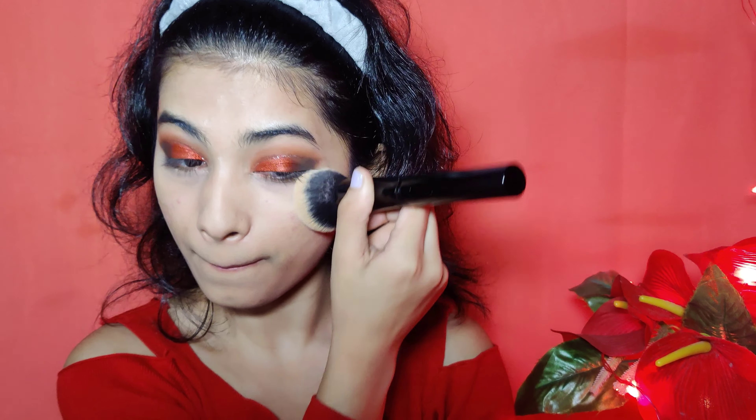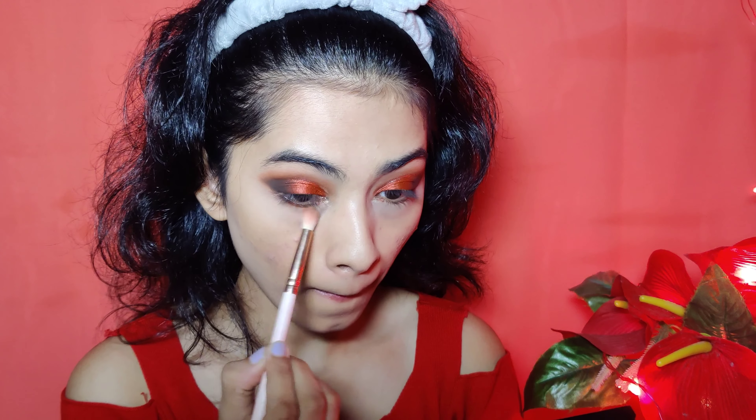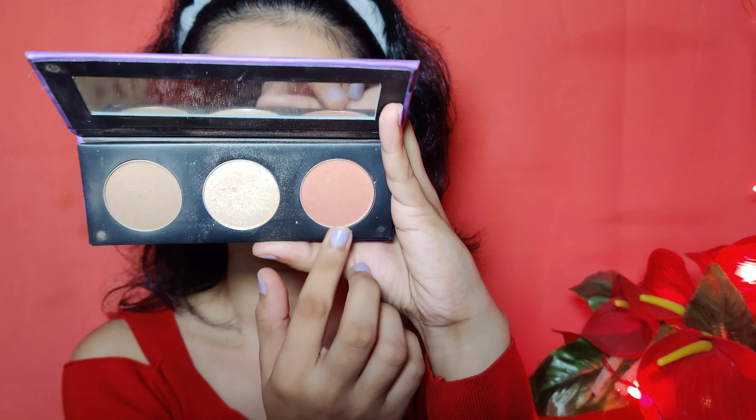I am applying glitter liner — this is Hilary Rhoda glitter liner — and I will apply it in my crease. I will remove the powder from my under eye area and set the same powder on my face. Then I will apply the same brown shade on my lower lash line.